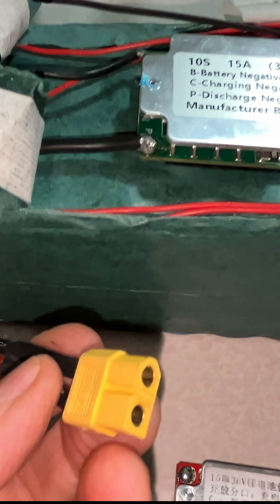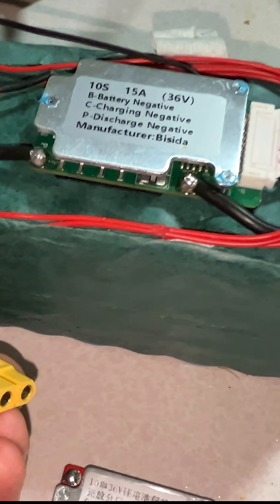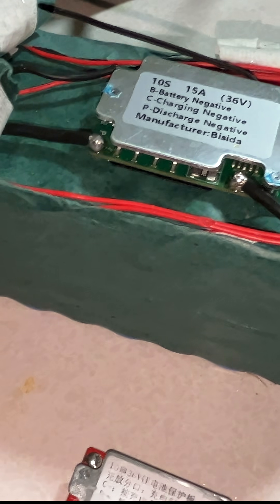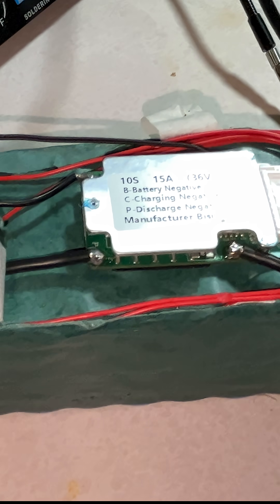Now I'm going to test it. I already tested it here and got almost 41 volts, which is normal. Next I'm going to test it with my lawnmower to see if it actually works and provides the necessary amperage.